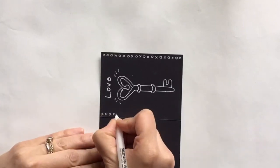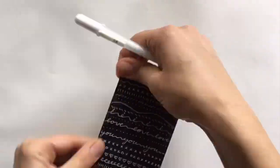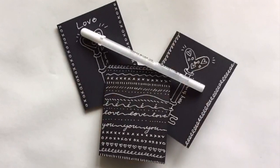The important thing to do is to experiment and have fun. For more ideas and information, visit giddyupartstudio.com.